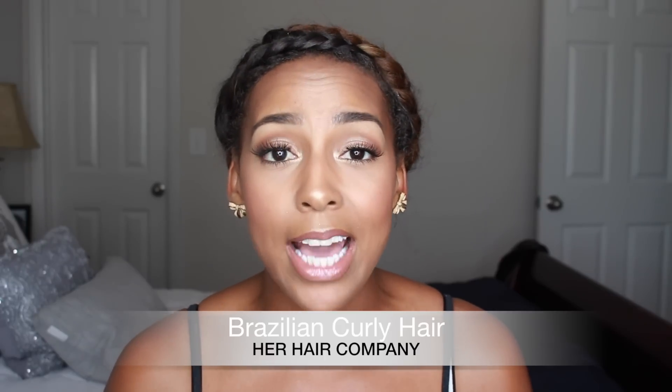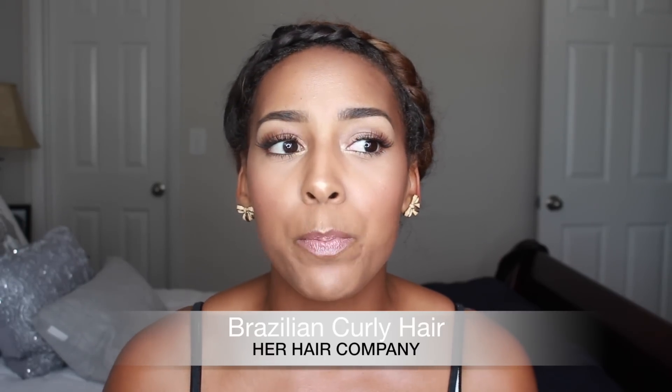As I said in the other video, the only con that I have kind of seen with this hair is the fact that it takes forever for this hair to dry. I kind of knew that it would possibly be that type of thing because with my own natural hair it takes a really long time for it to dry, especially depending on the products that you use on it.